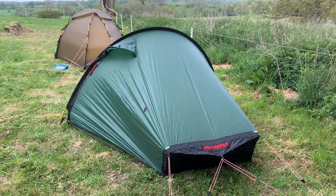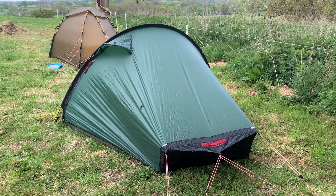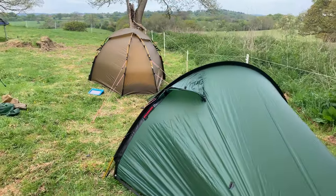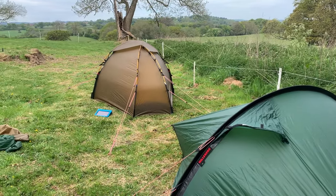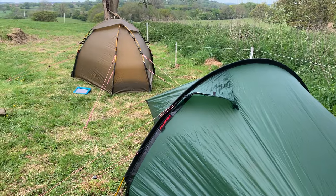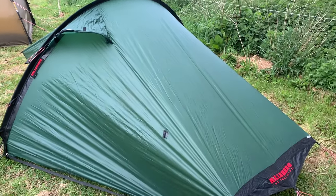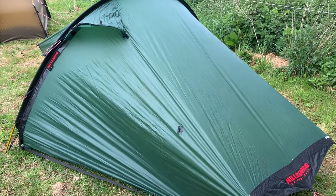The next thing I'll briefly mention is colour. This is the Acto in green — it's a slightly older one so the green is a little bit lighter than current Hilleberg greens. The Sulu is the sand colour and it's only a year old. The additional colour you can get is red. I like to blend in a little bit more — the sand probably blends in better in most places, but the green works nicely in dark woodland. The newer Hilleberg greens are darker than this one.